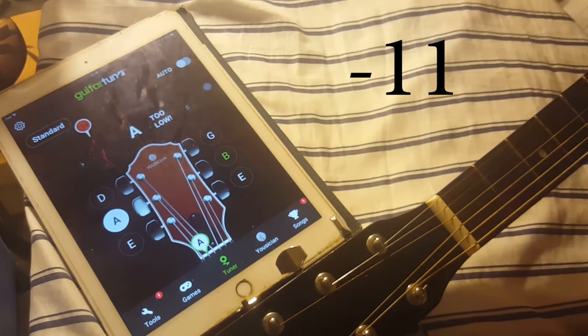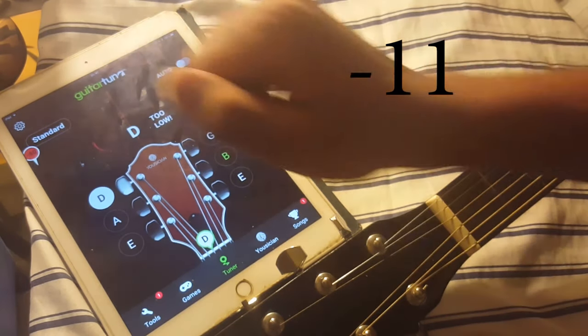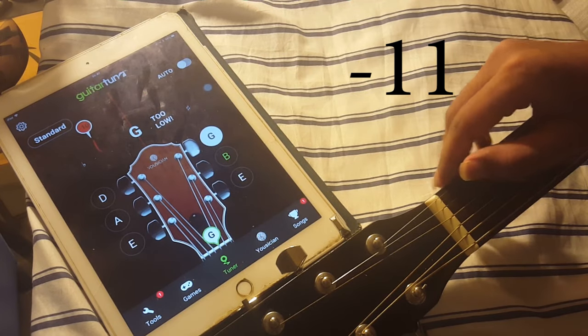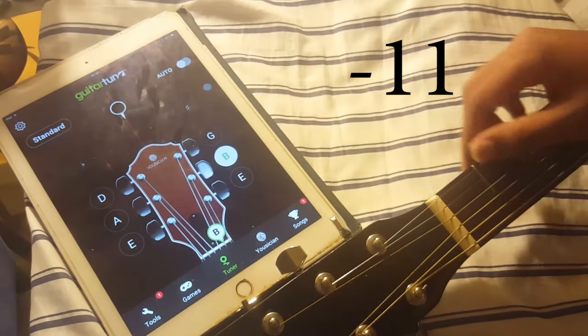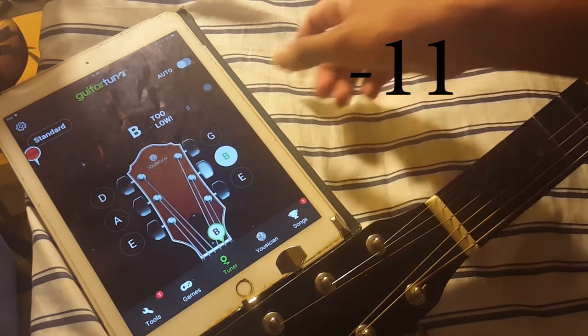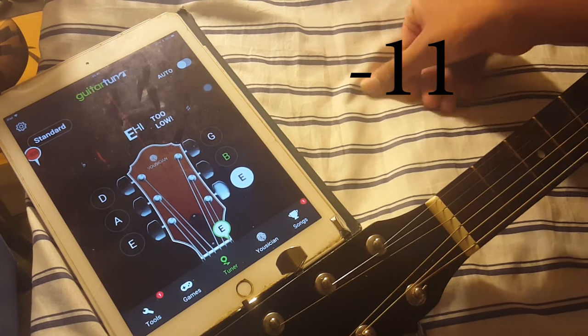Right at negative 10. Negative 10. Negative 10. Negative 10 again — so that's it.